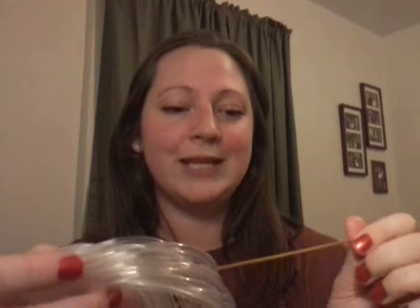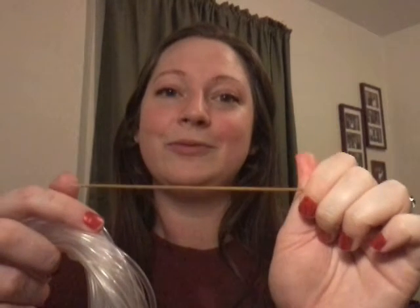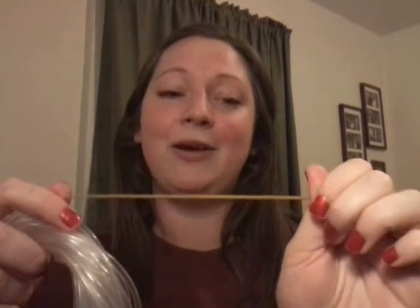Hopefully this week I will also get cast on the honey cowl using the tiny 2 millimeter needles — we'll see how the fabric turns out. I will put a link to the pattern in the show notes as well.